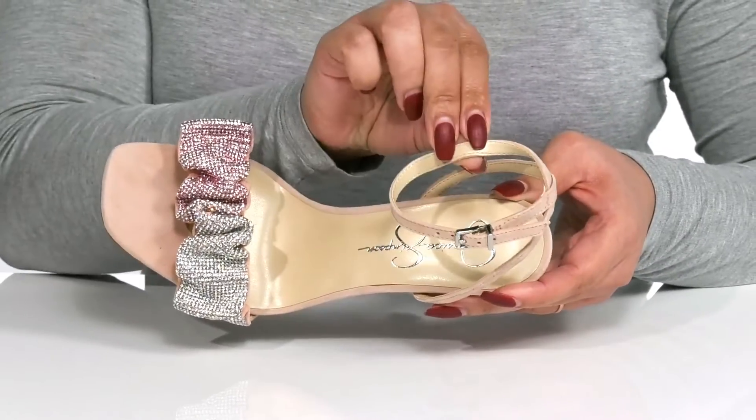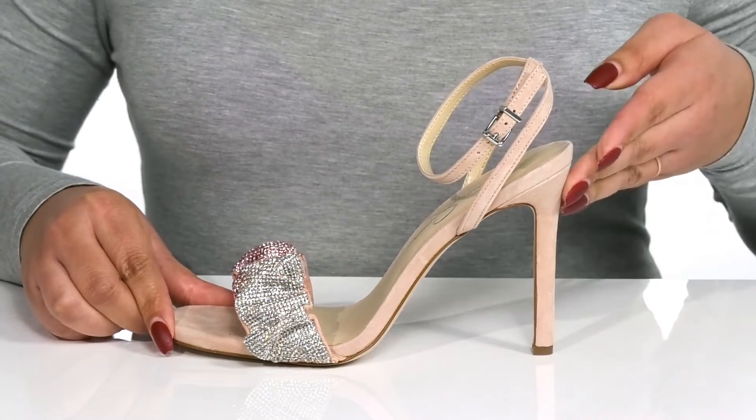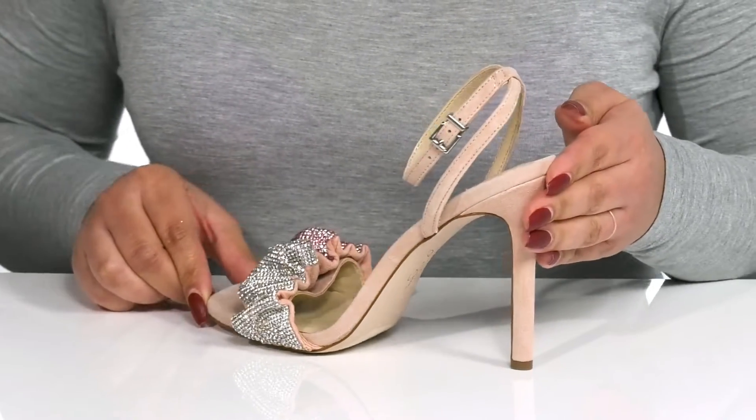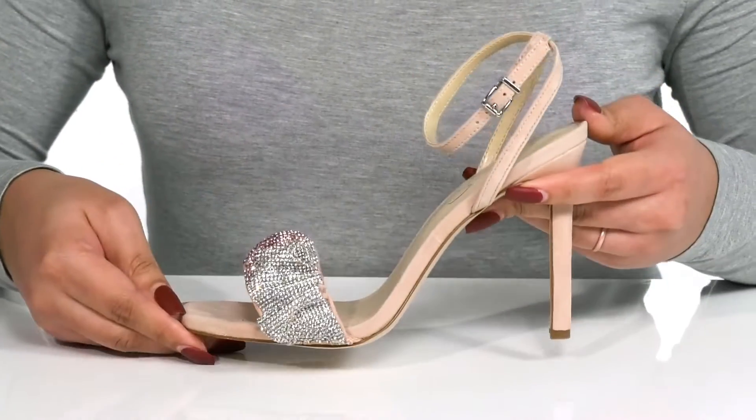Inside, there is a man-made lining with a cushioned footbed to keep you comfortable all day. You'll get about a 4-inch boost in height with a stiletto heel at the back, all on top of a fabric-coated synthetic outsole to keep you stable.